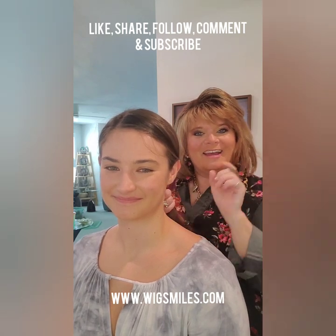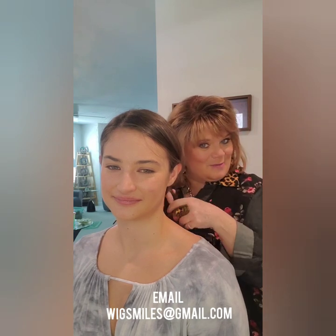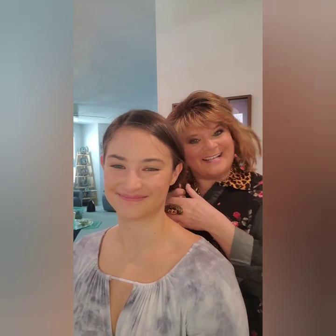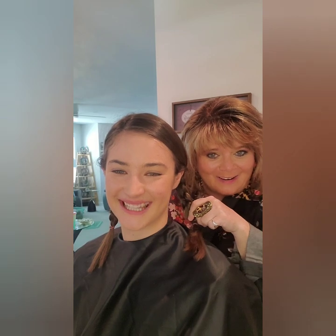We're going to customize the wig to meet her individualized look. This is Wig Care with Mare at www.wigsmiles.com. If you have questions, comments, or concerns and you want to email me, my email address is wigsmiles — that's w-i-g-s-m-i-l-e-s at gmail.com. Thank you Kaylee, I'm excited!